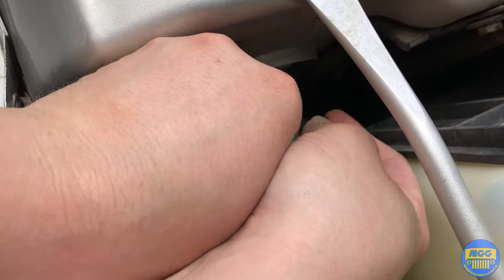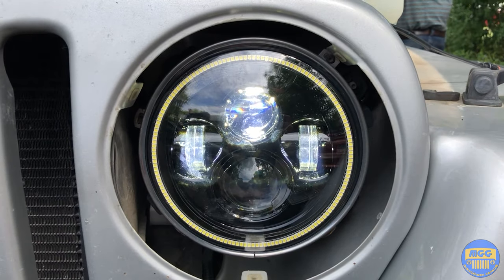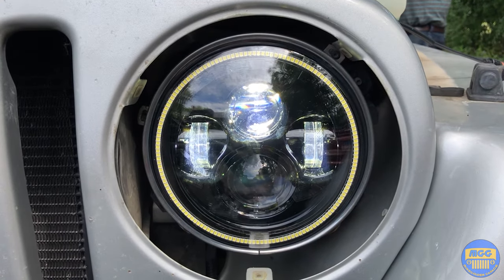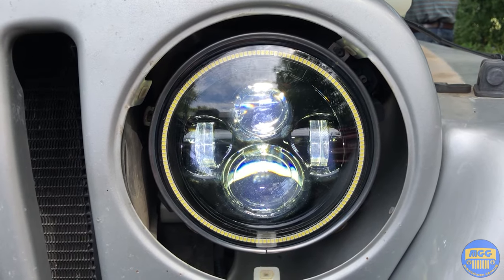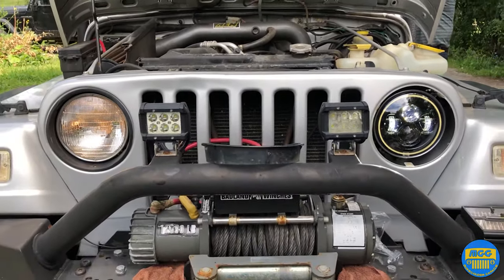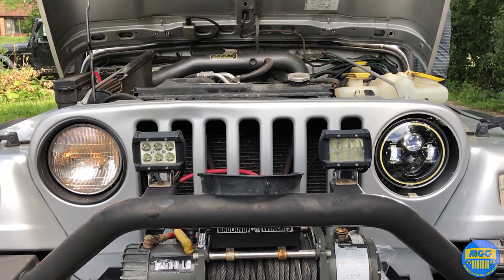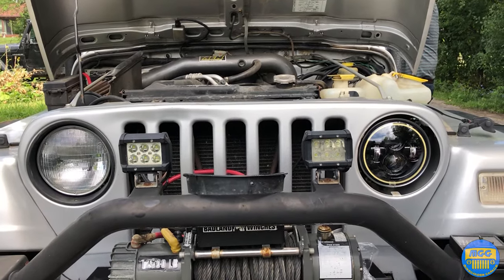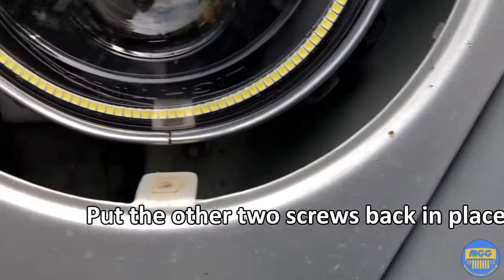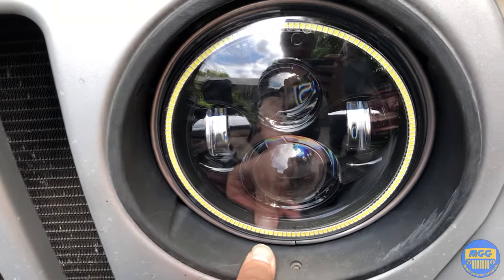Let's turn the headlights on and see if it works. Looks good — now high beams. Looks good to me. Here it is fully locked down. Now let's get the outer ring and line up the holes, get the screws back in.